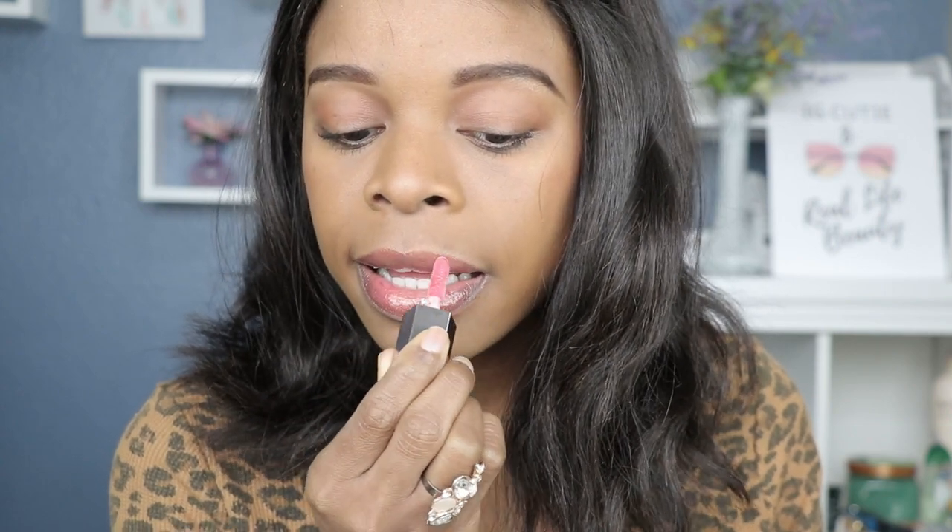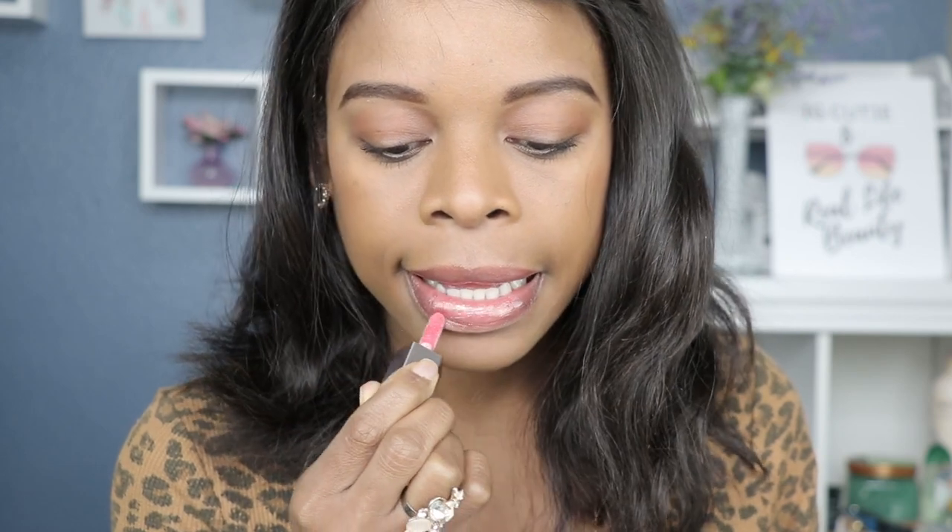Wow, I think this is pretty as well. Oh wow.